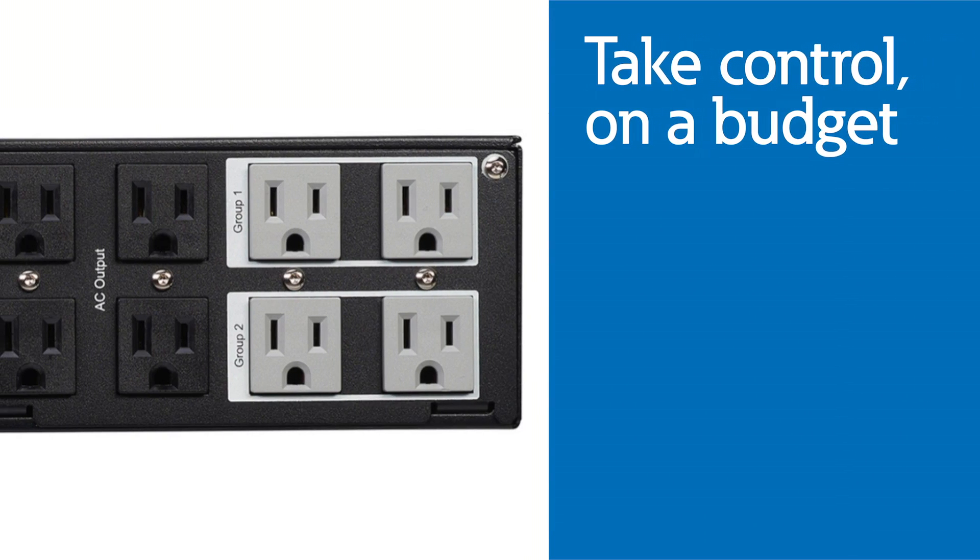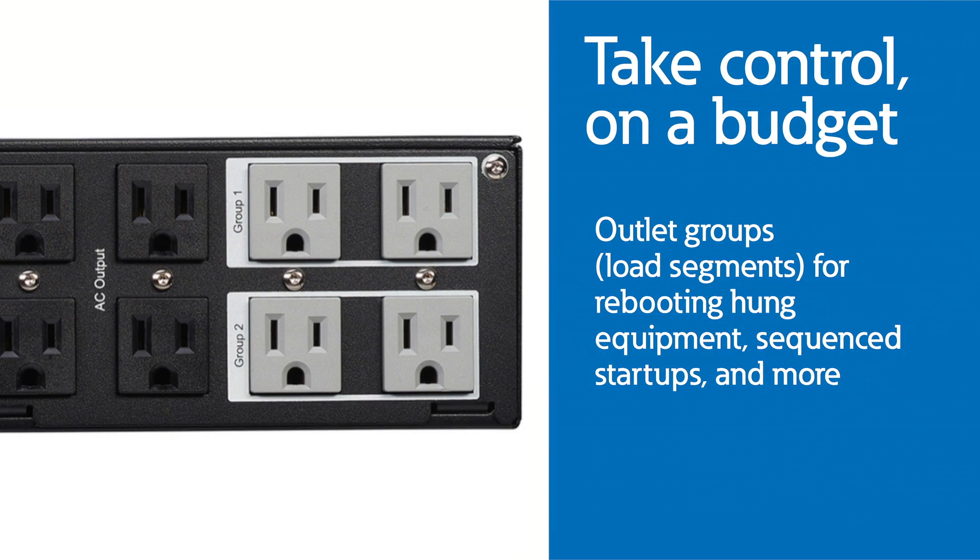The Eaton 5PX G2 series UPS offers controlled outlet groups for remotely rebooting hung equipment, sequence startups, and more. The big benefit here is that you can remotely troubleshoot devices and prevent truck rolls, which saves you time and resources by resolving issues more quickly.